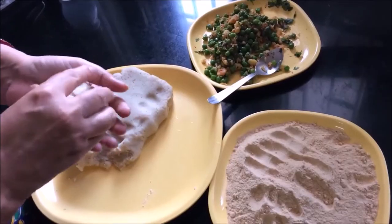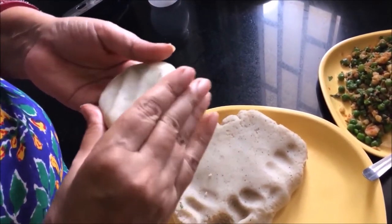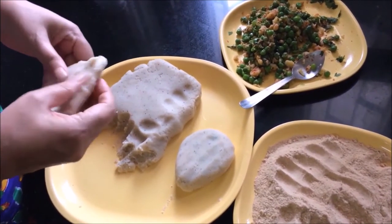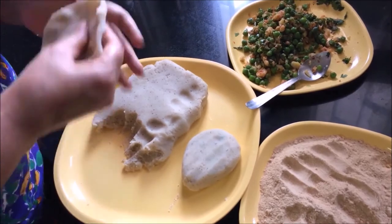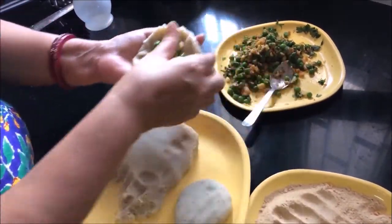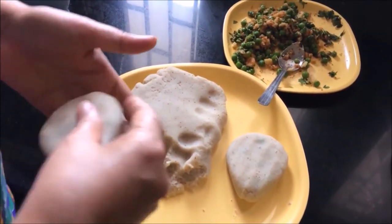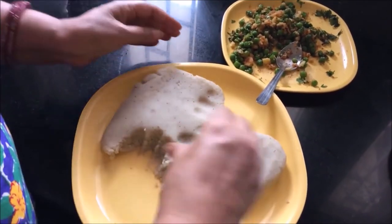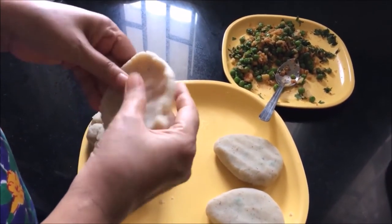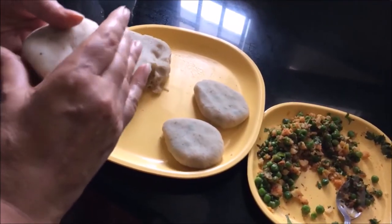Now the filling is ready. We will put the mixture into shape — forming small cutlets. Each cutlet will have a little stuffing inside. We will make all the cutlets this way.